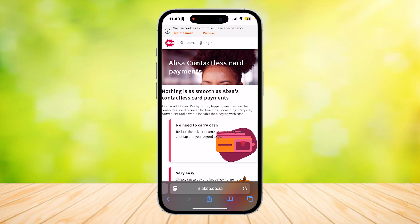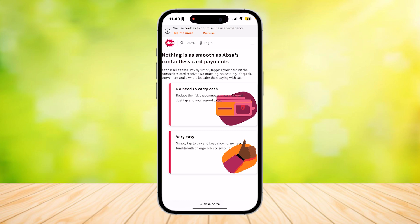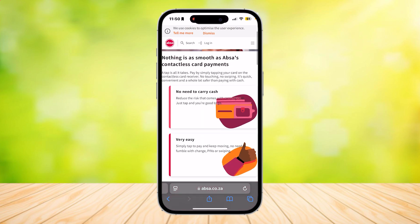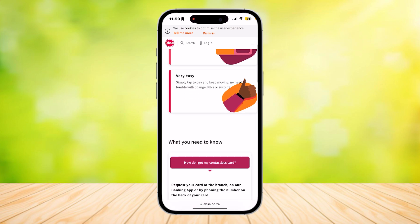No touching, no swiping. It's quick, convenient, and a whole lot safer than paying with cash. It's a pretty convenient way of paying — all you have to do is just tap and you'll be good to go. As you can see, it says no need to carry cash and it's very easy; all you have to do is just tap.